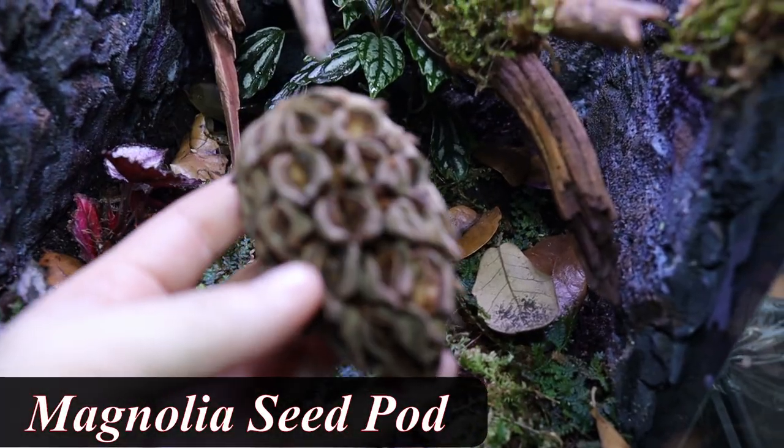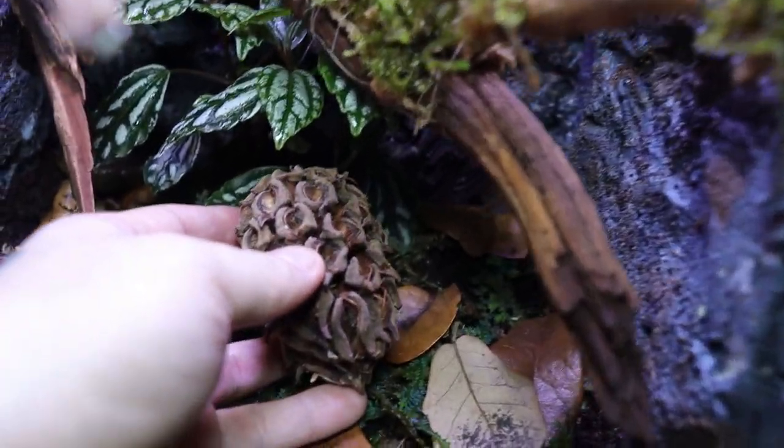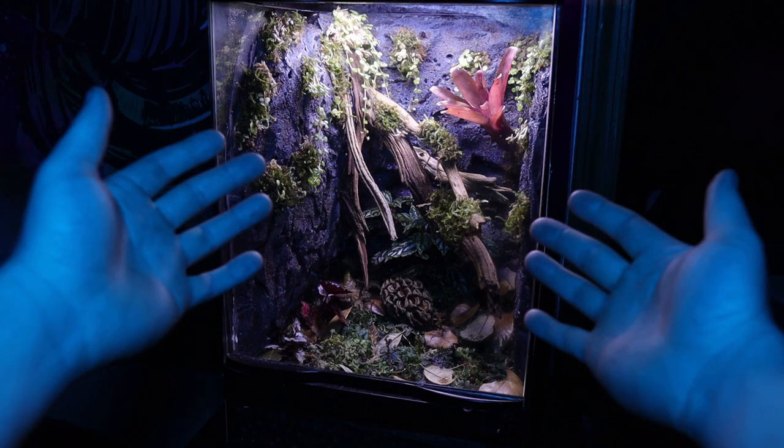For my last touch, I'll be adding a magnolia seed pod — I just love the pinecone look of it. I'm placing it right here under the tree trunk and this will just blend it all in. And I'd like to present to you my work of art.